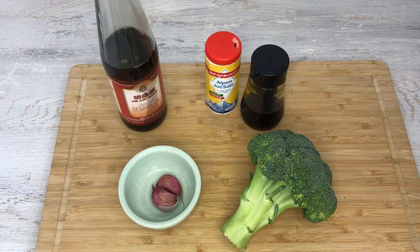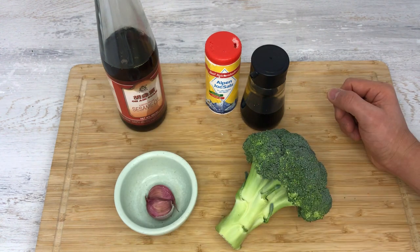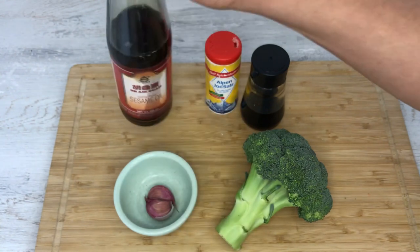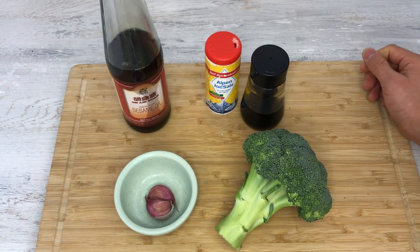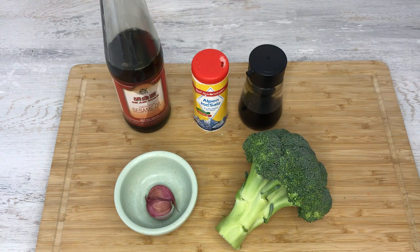Here are the ingredients for fried broccoli with garlic. As I mentioned, this recipe will work for any vegetable and they're always delicious. I have today broccoli, a couple cloves of garlic — depending on how much you like garlic, or depending on who you're meeting that day or the next day, you might want to save garlic or boost it with more. I'm using sesame oil for frying, but you can use regular frying oil or olive oil. And then I just have regular salt and soy sauce. That's it, very simple.